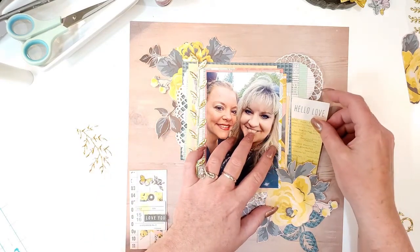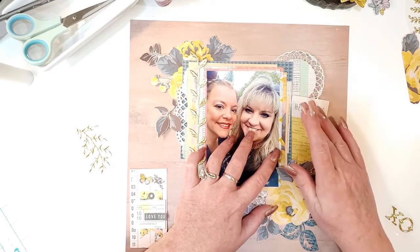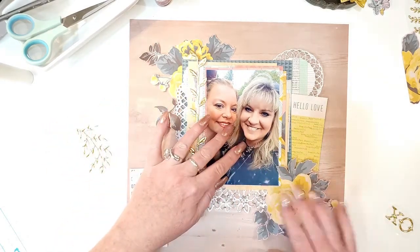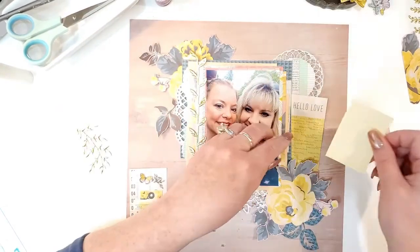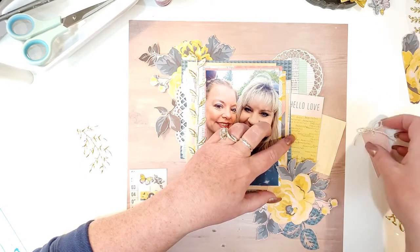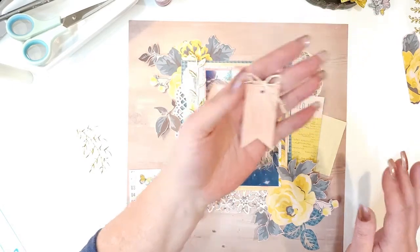I'm going to use this cute little piece that says 'hello love' with some words — I think it was on the cut-apart sheet in one of the 12-by-12 Bloom papers. I'll tuck that in a little bit, making sure the corner is tucked in because I don't like gaps or empty spaces. There's also another little yellow piece with some lines from the cut-apart sheet, and I'll tuck that in too.